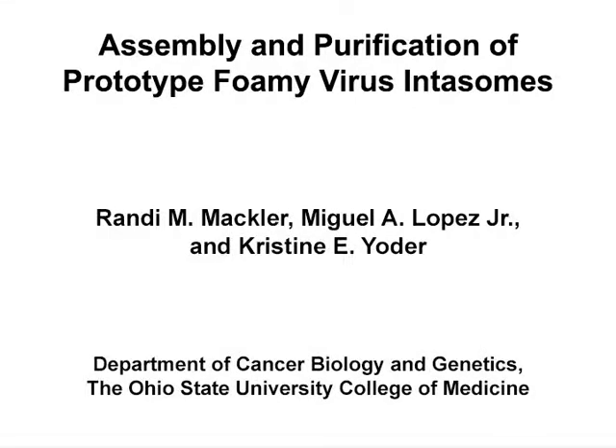The overall goal of this procedure is to assemble and purify prototype foamy virus intasomes, which may then be used for biochemical, structural, and kinetic studies.